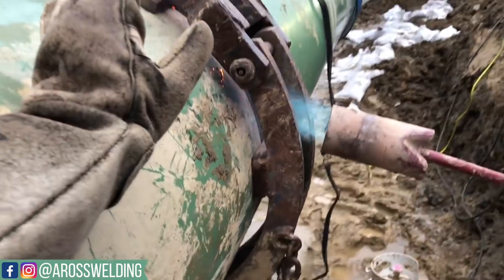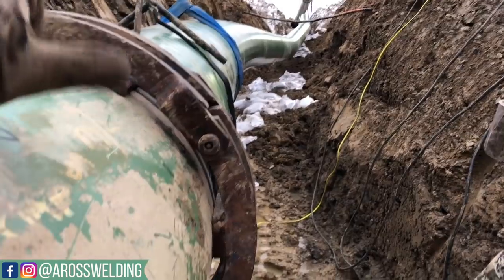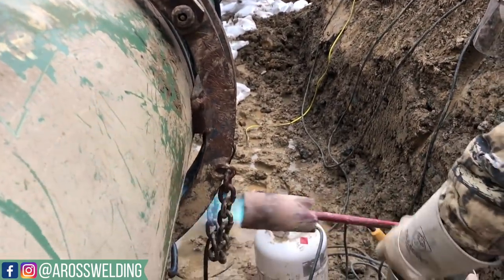Weed burner is also referred to as a torch. That is what we use — if you've seen some of my other videos — to preheat the pipe. We call it a weed burner. Why? I have no idea. That's a weed burner.